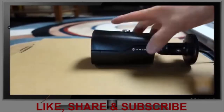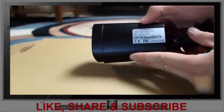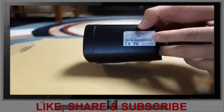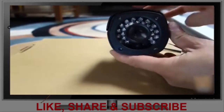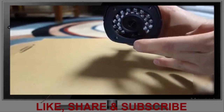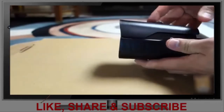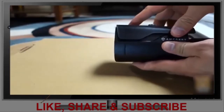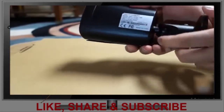Here we have the bullet camera. It says Amcrest 1080p. The input is 12 volts at 0.35 amps, and the lens is also 3.6 millimeter. On the front are the night vision infrared LEDs, and below is the light sensor. On top, you can loosen it to extend or retract the sun shield. This part is a ball joint, so it's adjustable.